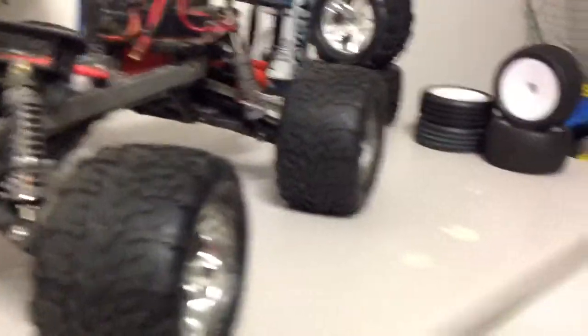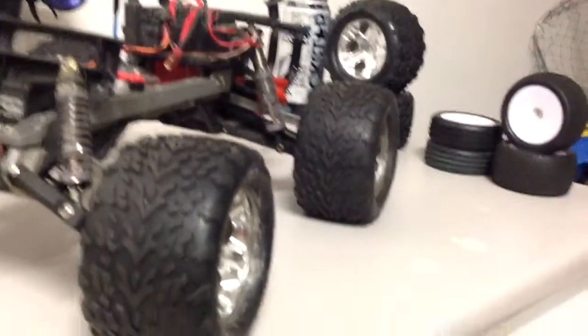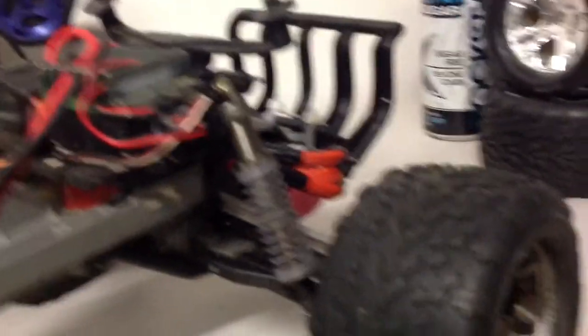For the past couple of weeks, the Stampede has been going through hell. About four weeks ago, I took the Stampede to an RC track, and it had just finished raining. The car was an absolute mess, but something did break - I broke the shock cap, so that's why I replaced it with aluminium ones.